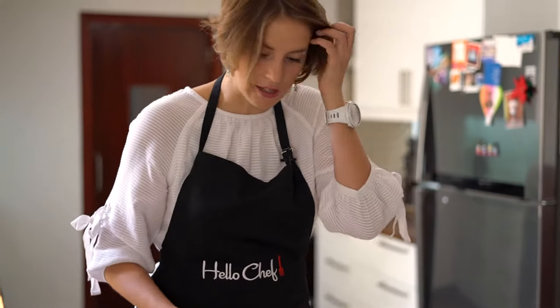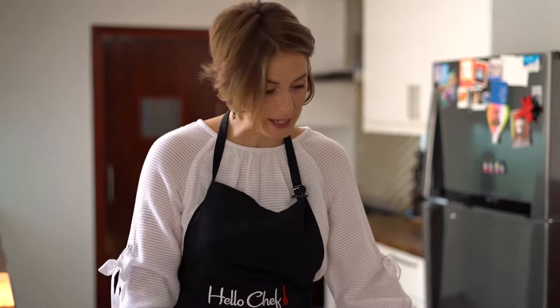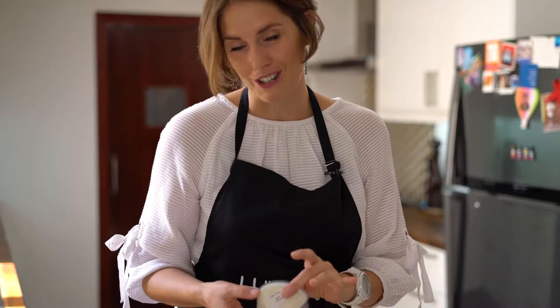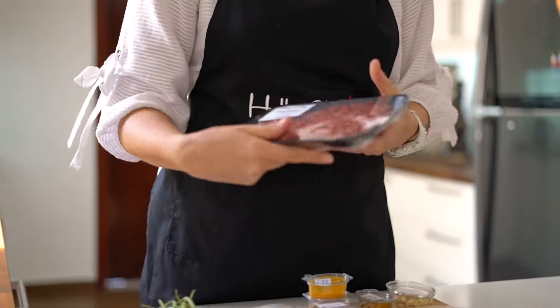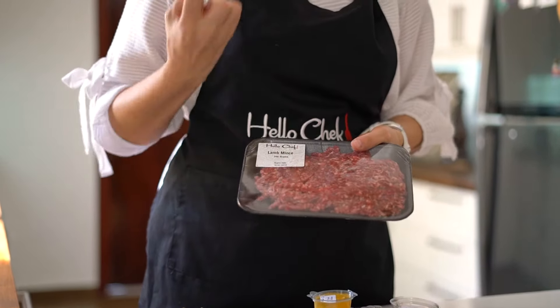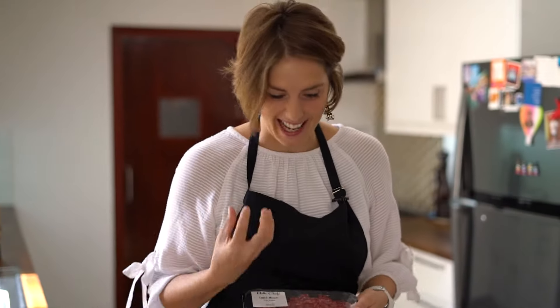We'll use a bit of chicken stock cube to give flavor to the rice. There's yogurt to finish. And for this one, we're using some lamb mince — a little bit more fat, a little bit more flavor. Getting excited yet? I'm salivating. Let's start.